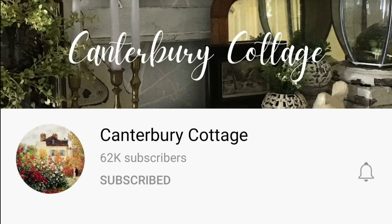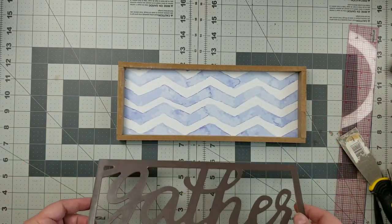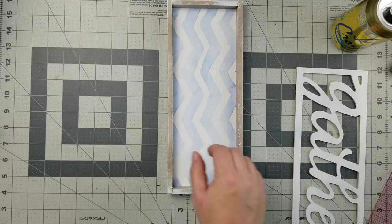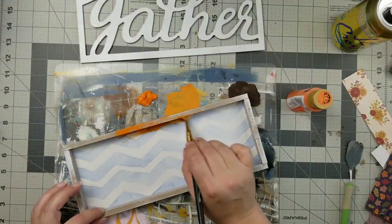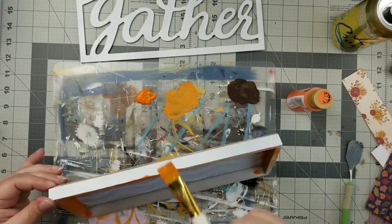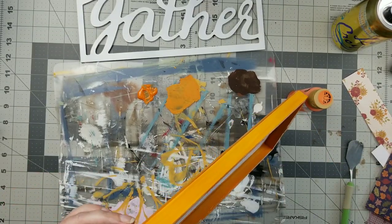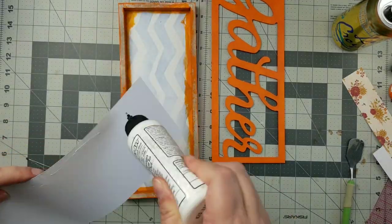Our last project is inspired by Canterbury Cottage. She did a whole video on using different things to make pumpkins, and she had made a pumpkin out of a shutter. So I was looking around and thought one of these signs would be really cute as a pumpkin. I went out and spray painted all of the outside areas with matte white spray paint that has a primer in it — that just makes it easier for my paint to stick since I'm using acrylic paint rather than chalk paint.